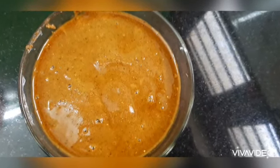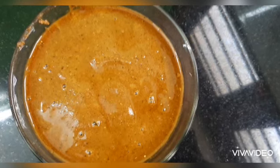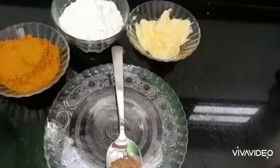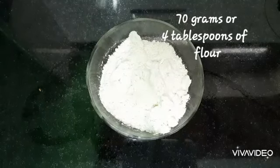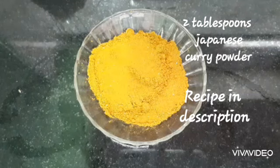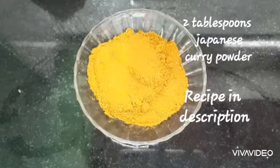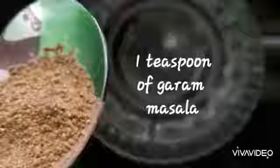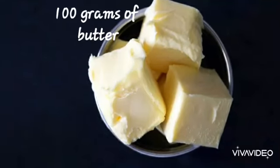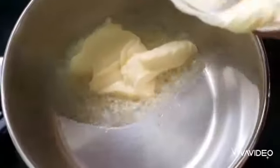Hi everyone, welcome to Dias Culinaria. Today we are going to make Japanese curry base. These are the ingredients you will need: 70 grams — 4 tablespoons of flour, 2 tablespoons of Japanese curry powder (the recipe is in the description), 1 teaspoon of garam masala, and 100 grams of butter.